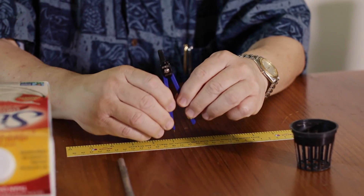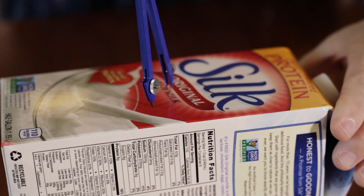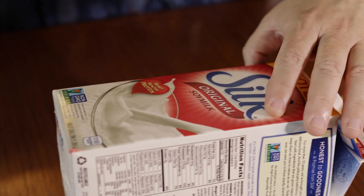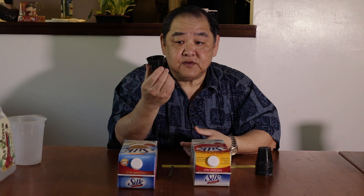The supplies you need are a milk carton, a ruler, a compass, a knife, and a net pot. Use the ruler to adjust the compass opening — since the net pot is two inches in diameter, you adjust the compass to about one inch. Place the compass in the middle of the milk carton and draw a circle. With a knife, cut the hole out so it looks like this. This hole supports the net pot and is slightly smaller than two inches so the net pot fits snugly without falling inside the carton.